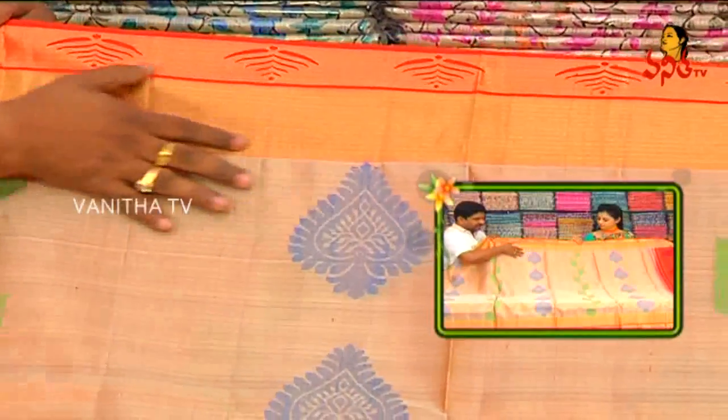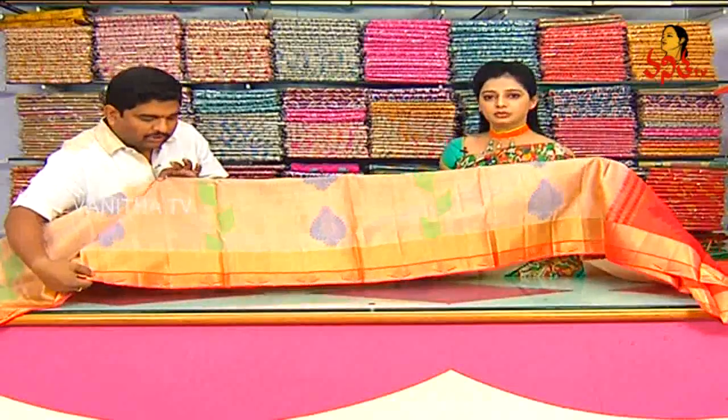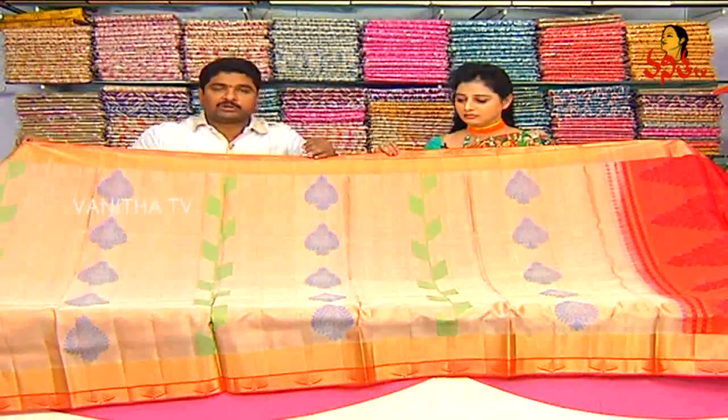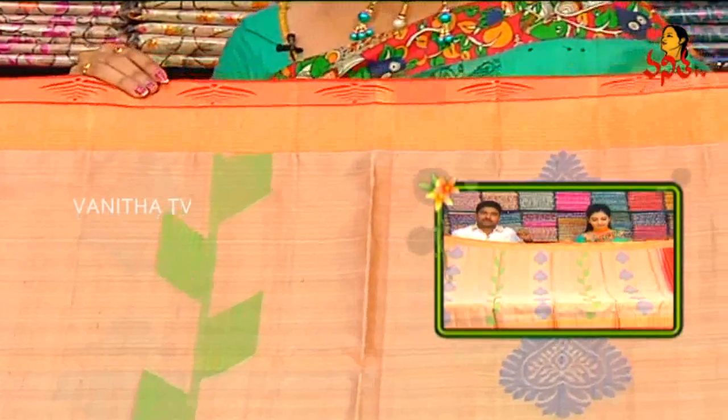This is the gold color border — the leaf border. We will continue to take two sides. Lightweight, silver, bridal style, new design.